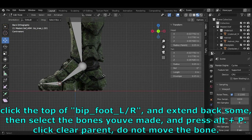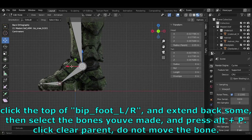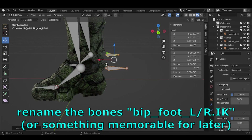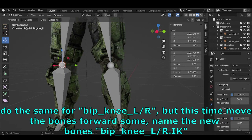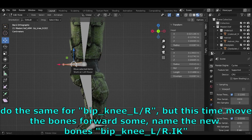Click the top of BIP_Foot_L/R, extend back some, then select the new bone and press ALT-P > Clear Parent. Do not move the bone. Rename it BIP_Foot_L/R.IK or something memorable. Do the same for BIP_Knee_L/R, but this time move the bone forward some, and name it BIP_Knee_L/R.IK.